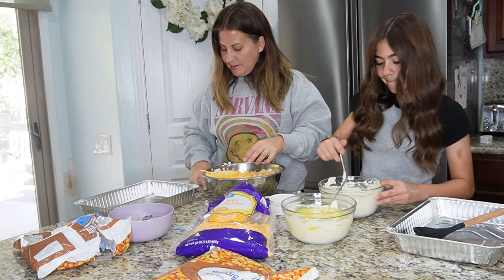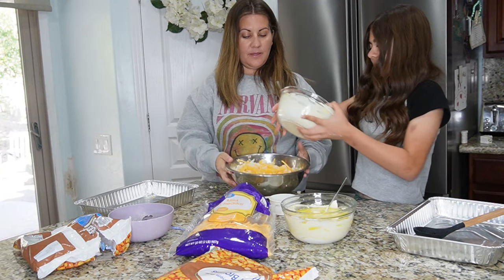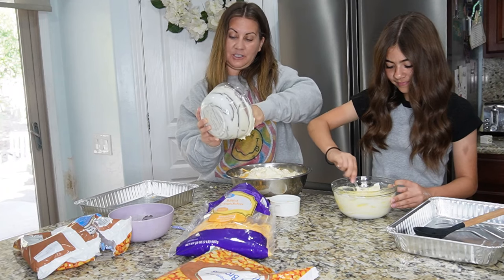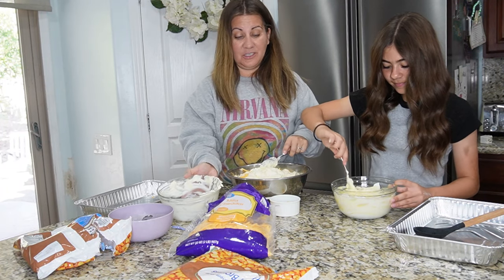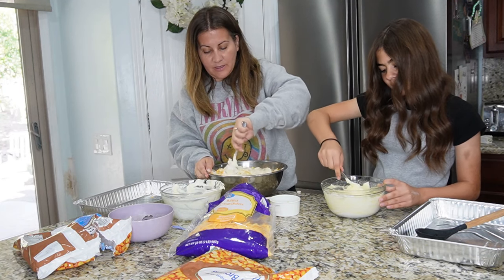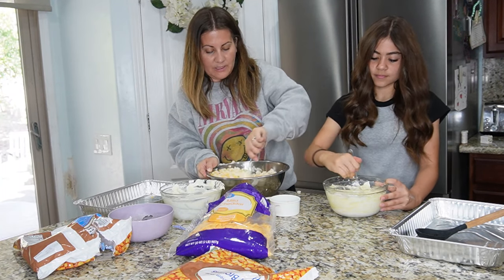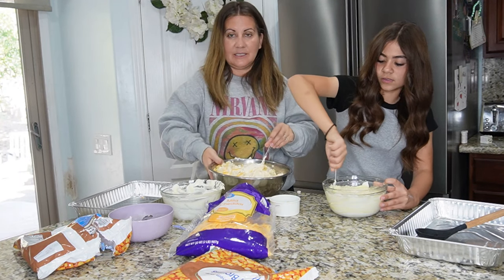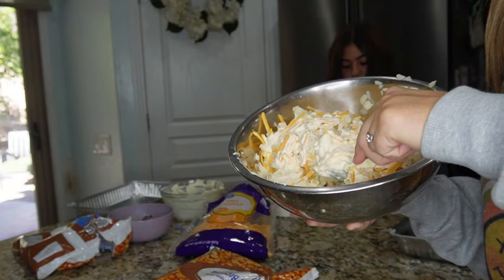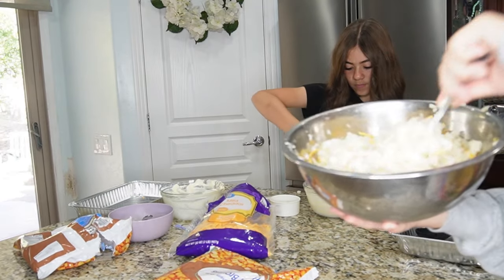After mixing the hash browns and cheese, add in the cream of chicken and sour cream mixture, then pour it all in. It definitely helps having Emberlin here — she is amazing in the kitchen. We're doing our Thanksgiving prep because I like to do as much as I can the night before so I don't spend all of Thanksgiving in the kitchen. Just mix everything up — the cheese, the butter, the cream of chicken, all that deliciousness. You can add salt and pepper too if you want.